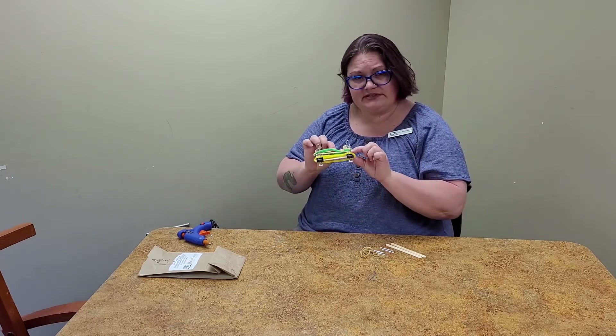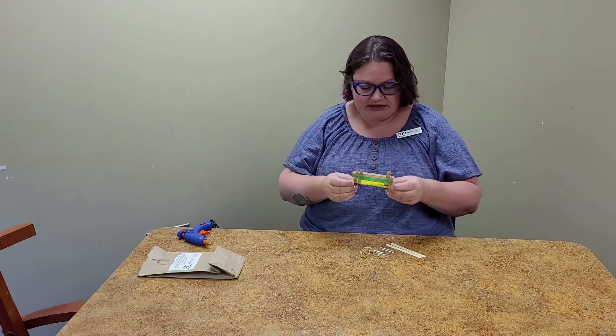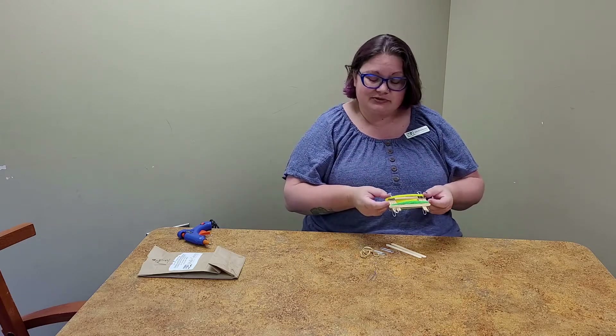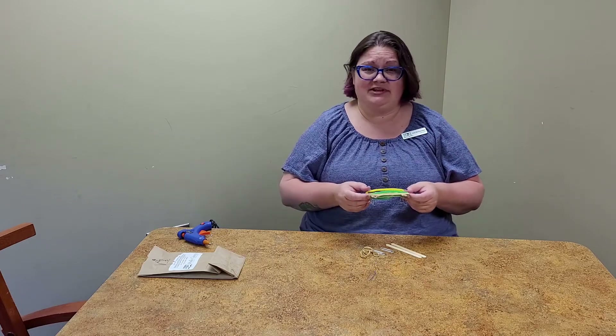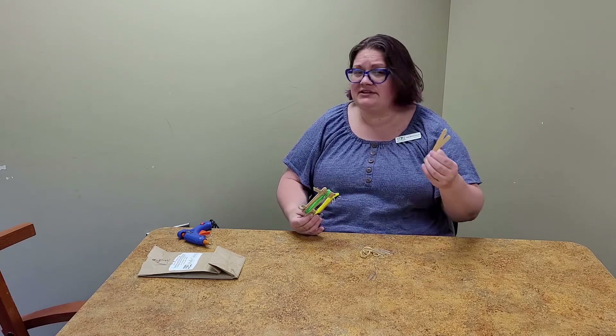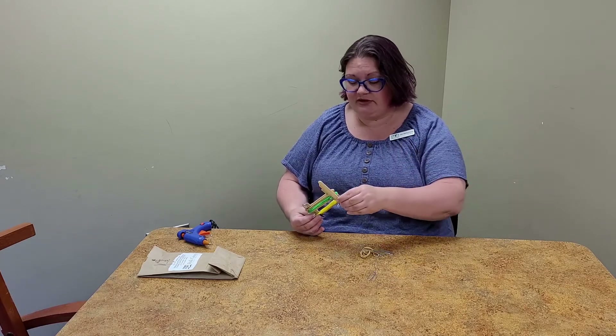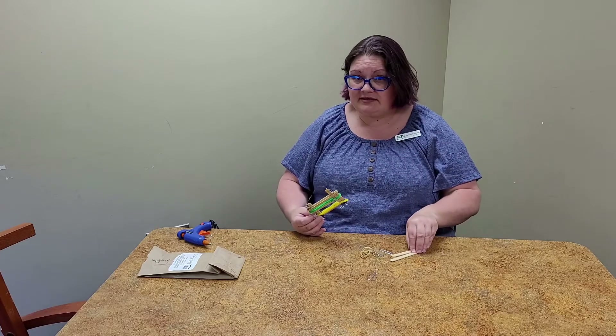This is the cell phone stand I made — here are the things I would not recommend. I did break two of the popsicle sticks, which just makes them kind of sharp and stabby. I would not recommend that. I still have two sticks left over; I didn't need to break them. I could have just used whole sticks. So would not recommend breaking the popsicle sticks.